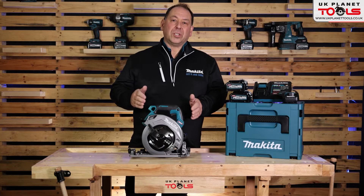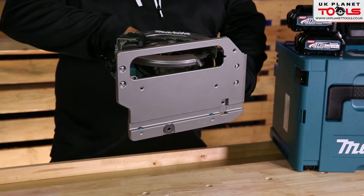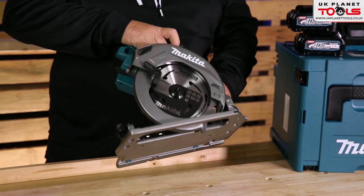You can put this onto a guide rail, so if I lift it up and show you the base, there is actually a groove in the bottom of it so it can run on our guide rail system.